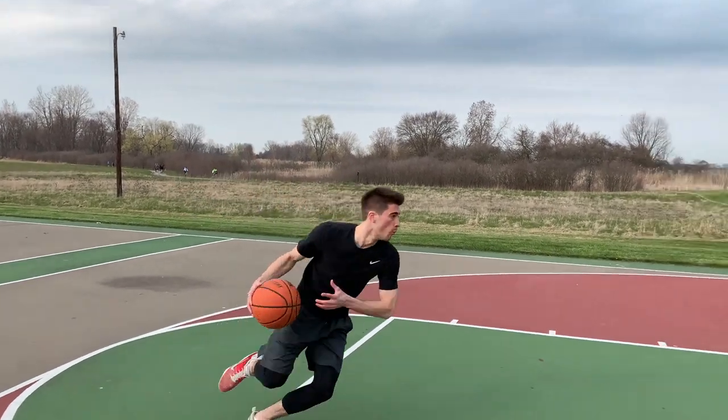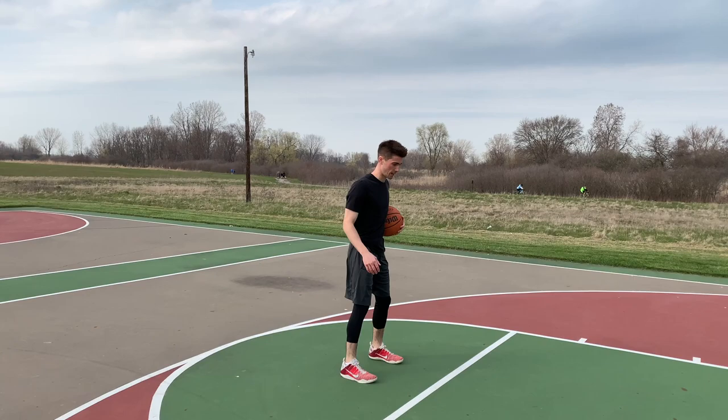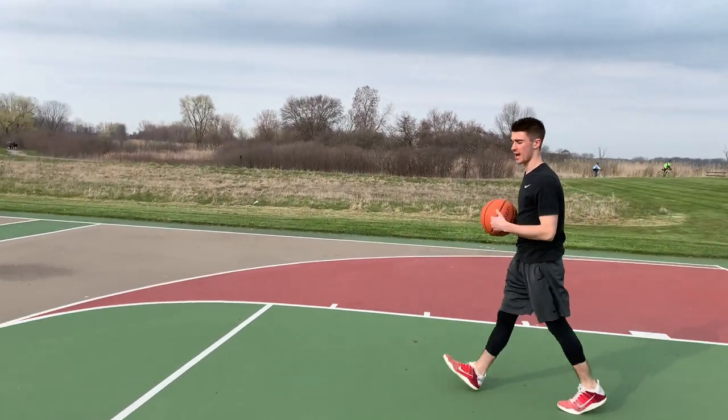Two o'clock, boom. Last one — two o'clock, boom. Good. All right, now we're going to do the left side.